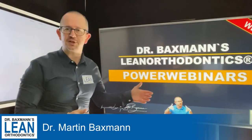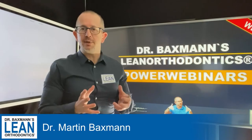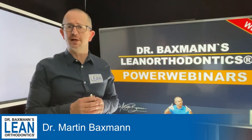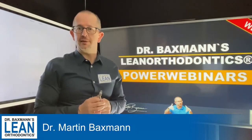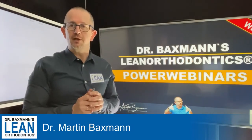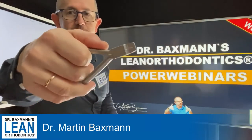Welcome to my power webinar series. My name is Dr. Martin Bexman, and today it's wire bending time. It may feel like old school wire bending, but it's the toe-in bend and it's very useful for the molars. The wire you'll need is a 17-25 stainless steel wire, and this one here is the treat plier again.